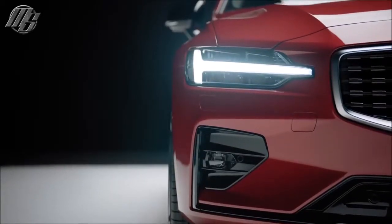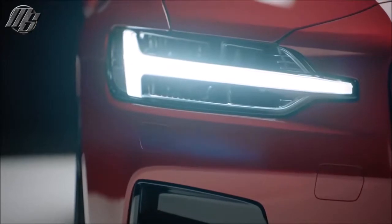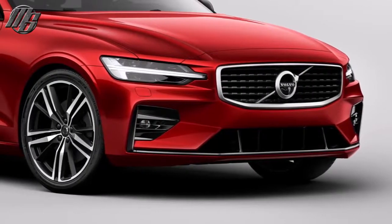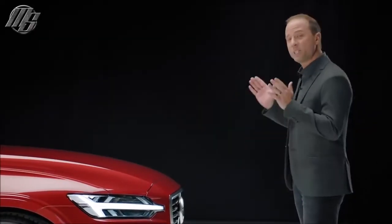The slim, high-tech LED headlamps carry our iconic T-shape. They have been designed to break free from the main headlamps and interlock into the front bumper. This accentuates the car's width and creates an overall dynamic and powerful expression.